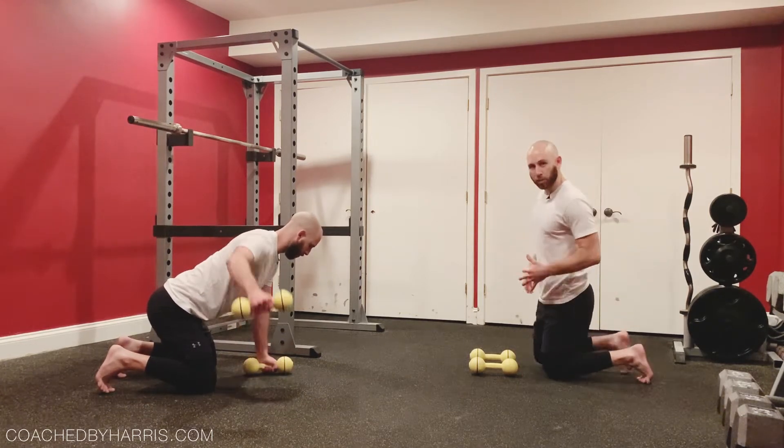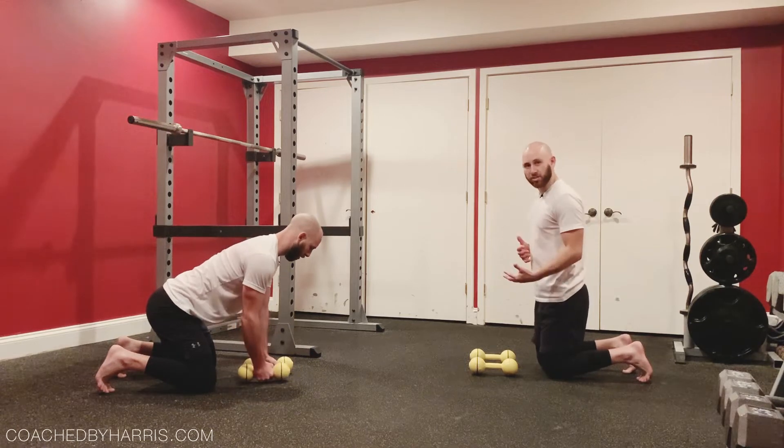So we're gonna talk about the setup, we're gonna talk about the benefits, and we'll get into the motion.